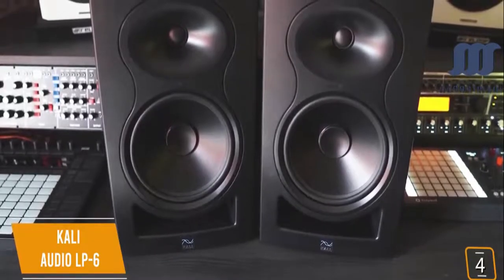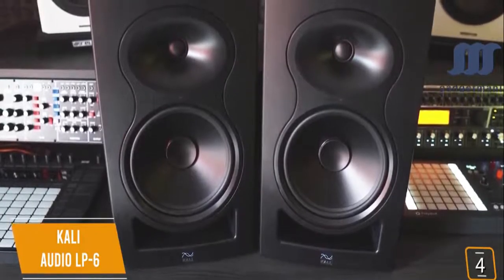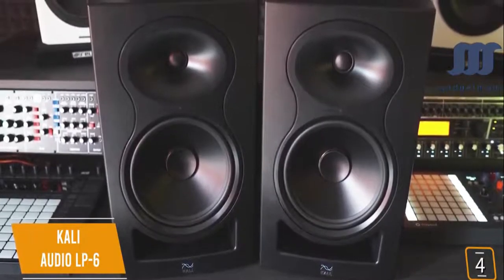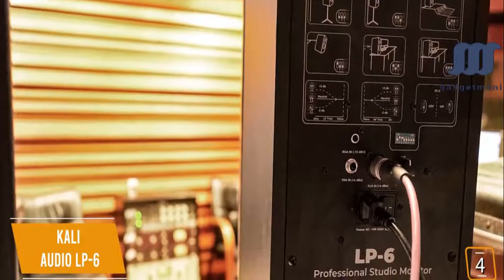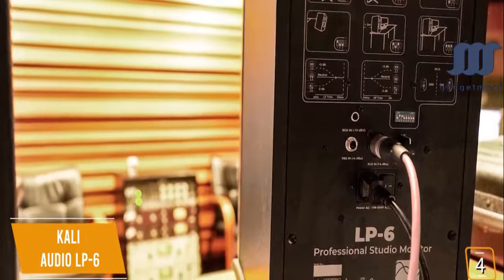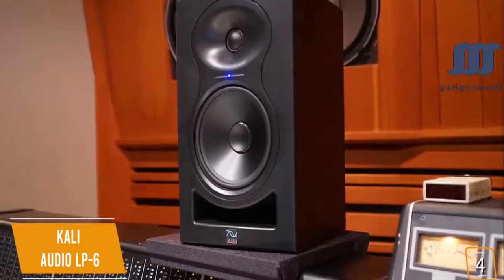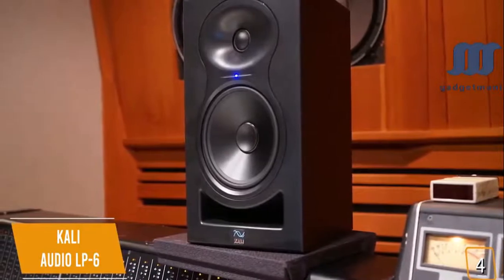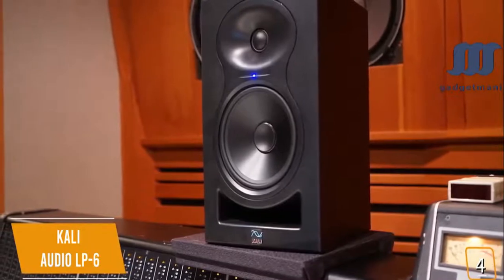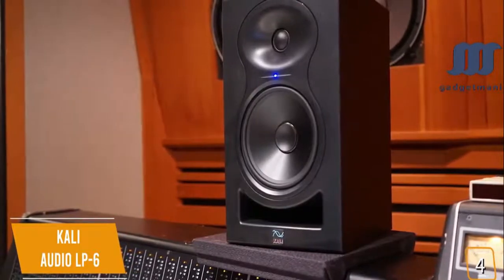The LP6 is a two-way design with a 6.5-inch woofer and a 1-inch soft dome tweeter, and is a powered bi-amplified speaker with built-in 40-watt Class D amps — one for the tweeter and one for the woofer. One of the more interesting aspects of the LP6 is the rear, where you'll find seven boundary EQ settings that can optimize the sound depending on speaker placement, delivering great dynamic range with lower harmonic distortion and details that are clear and easier to hear.